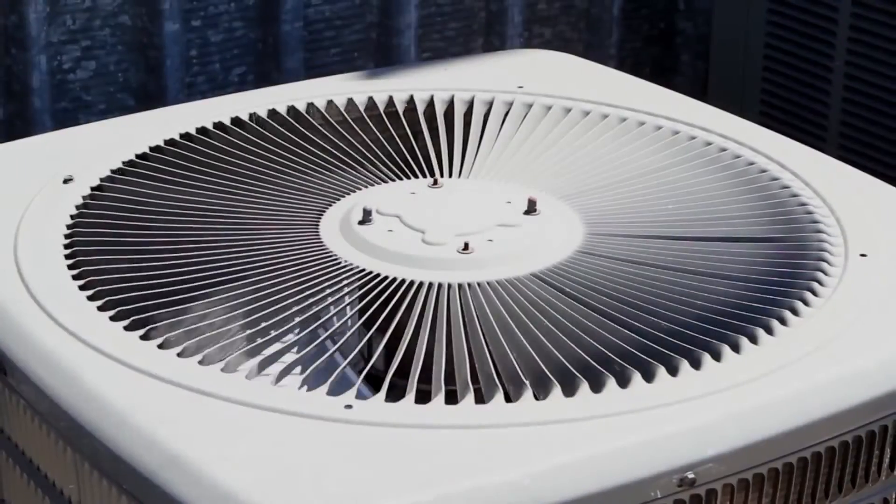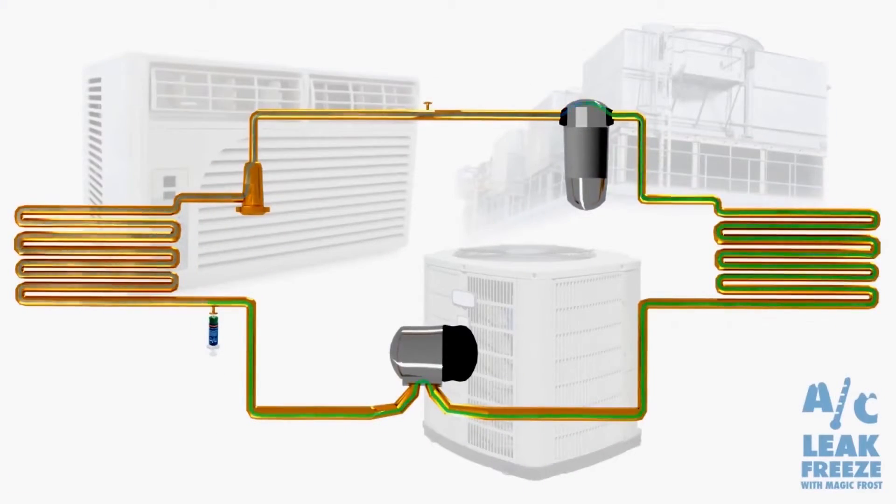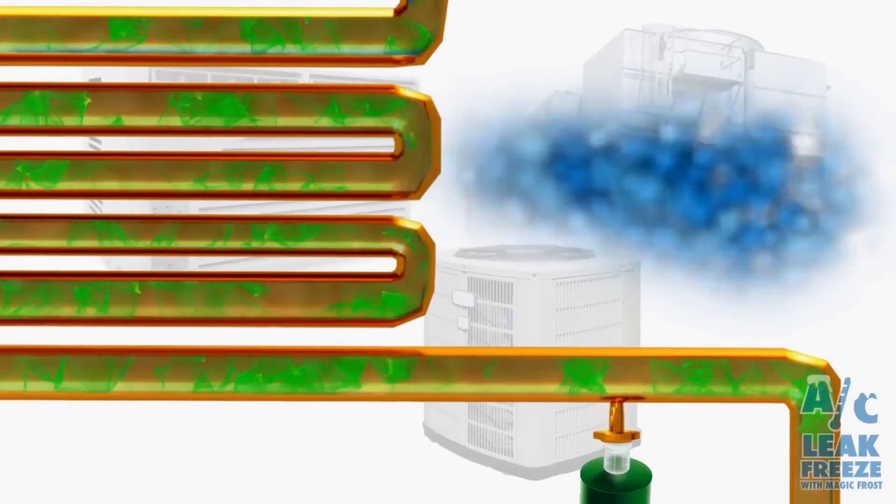AC Leak Freeze gives us an option for our customers to either make a repair or a replacement at a much more reasonable cost. We use AC Leak Freeze in all our refrigeration installations, residential product and commercial product. AC Leak Freeze is a very simple process. It allows us to get the customer's system up and running in a much more reasonable time than actually making a replacement.